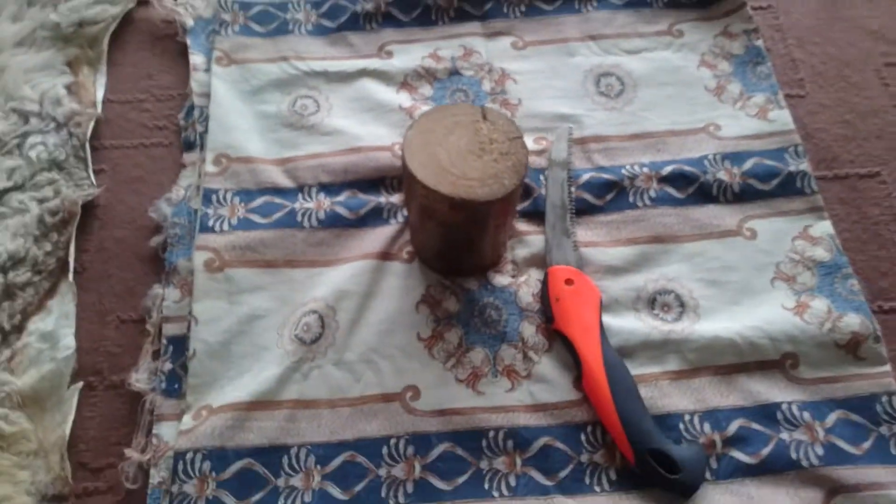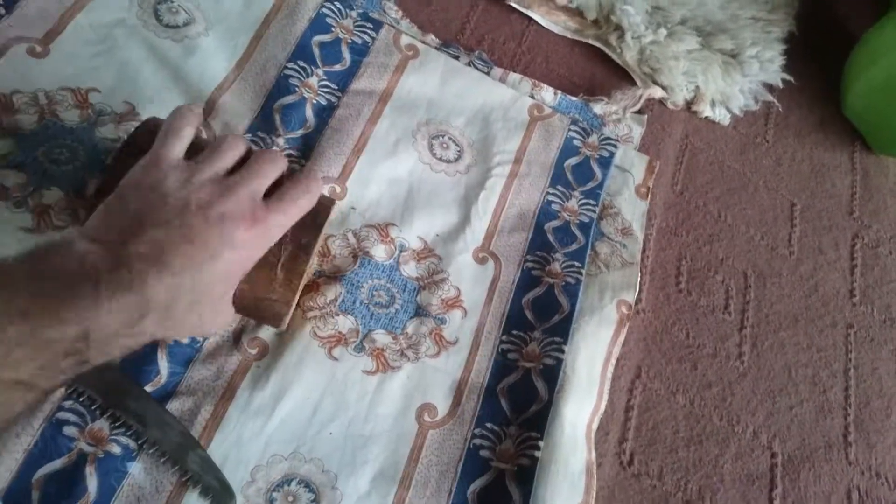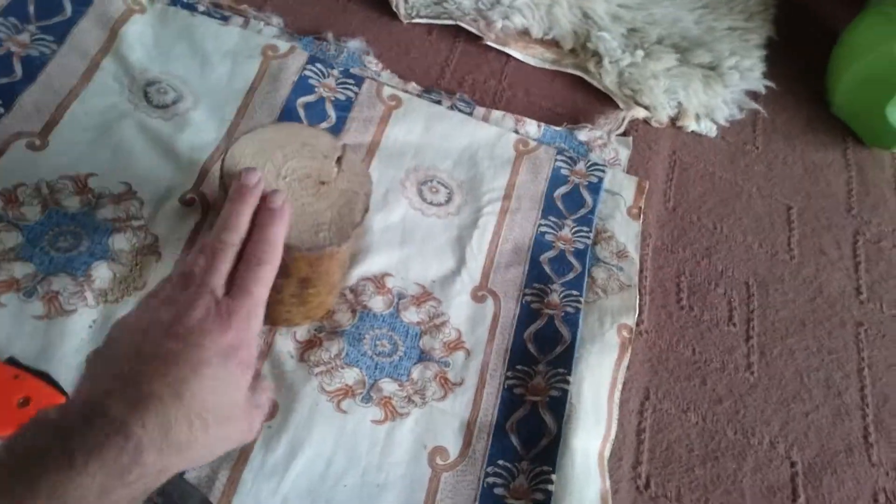It's noon, February 14th, 2018. It's raining cats and dogs and I've got nothing to do, so I thought maybe I should make myself useful. This used to be a candle holder, but now I'm going to repurpose it.